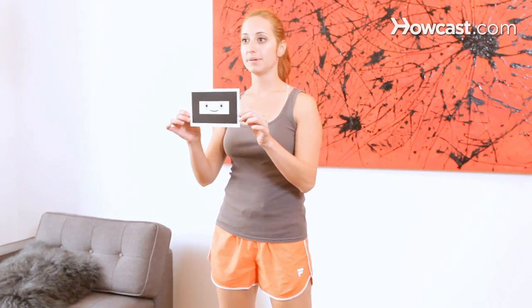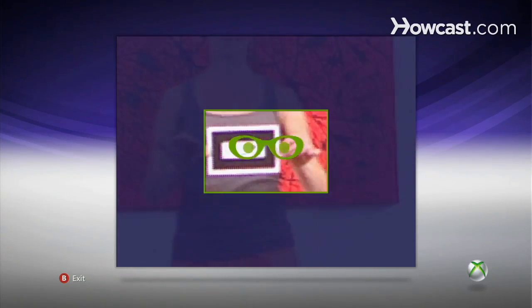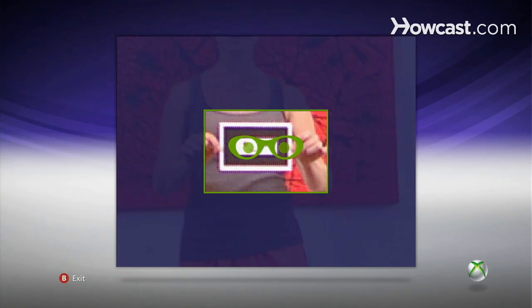What we're going to do is take this card and line it up. The Kinect is going to make us move forward or back depending on where it is and what image is showing. So I'm probably going to have to move forward for this.